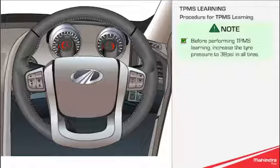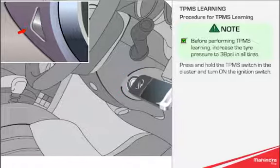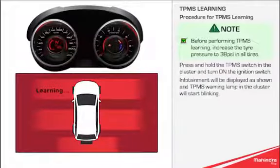Procedure for TPMS Learning. Before performing TPMS Learning, increase the tyre pressure to 38 PSI in all tyres. Press and hold the TPMS switch in the cluster and turn on the ignition switch. The infotainment will be displayed as shown.